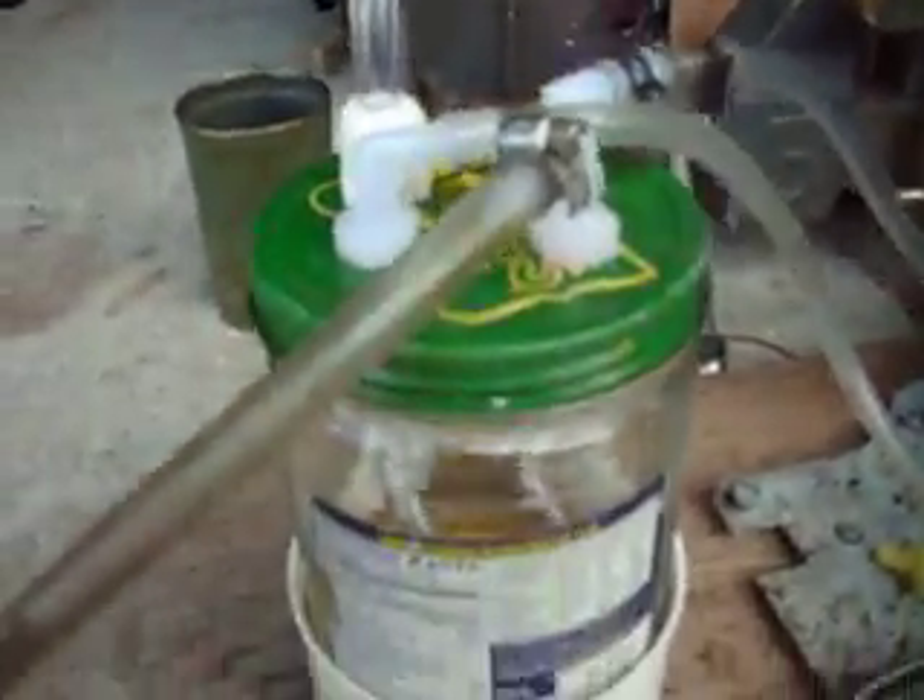This is a little propane camping stove. There's a little tubing there that goes into this jar. I got a little compressor here, a little adjustment button, and that's the on and off switch.